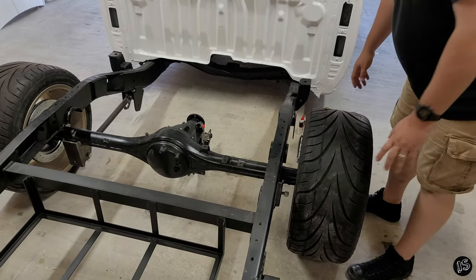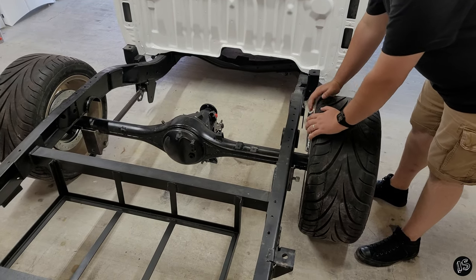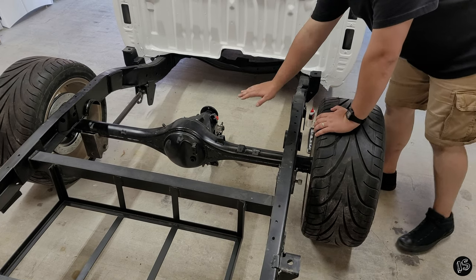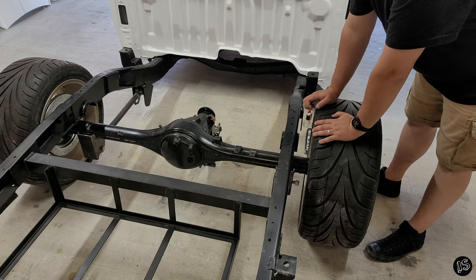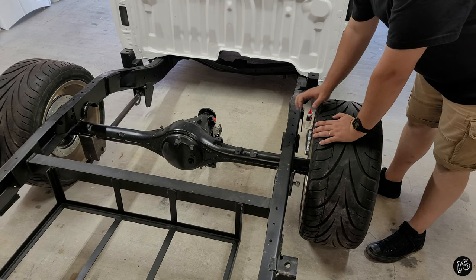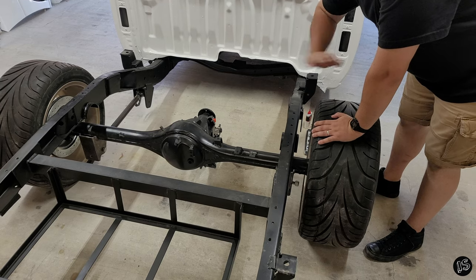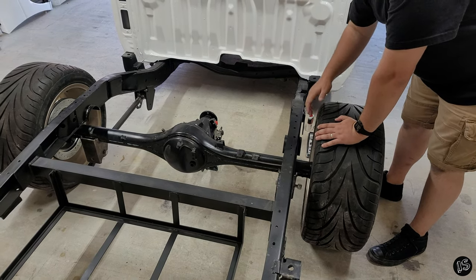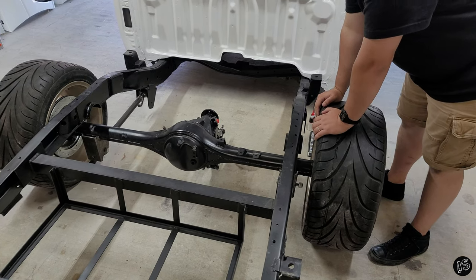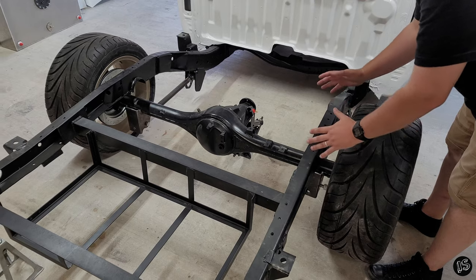Now that we got our axle on the ground underneath the truck, somewhat positioned where we need it with our wheels bolted on and our pinion angle correct, we're going to be doing the fine tuning. This is a really important part of the process because if we start messing this up, this is our foundation. If our measurements start off wrong, they're going to be wrong for the rest of the project and they're going to compound on each other.